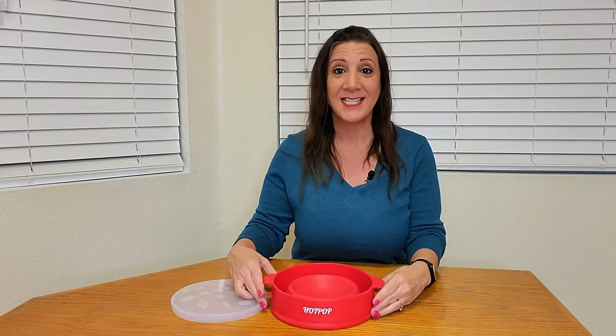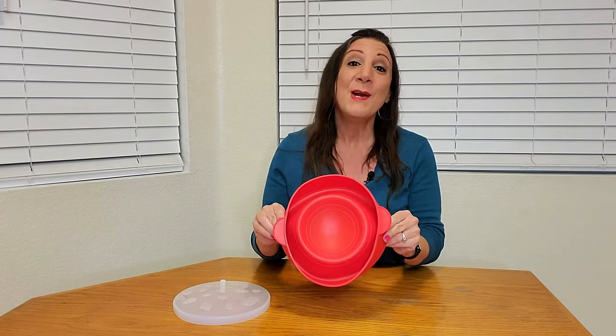The lid is also made of silicone and the nice feature is it's collapsible. It can go from 9.6 inches by 5.7 inches down to just 2.2 inches just like that. Very convenient and space saving for your cabinets.